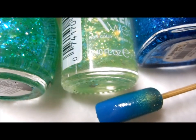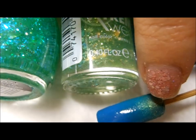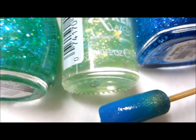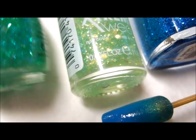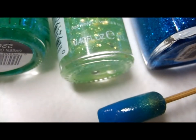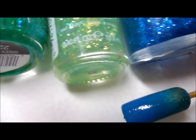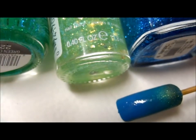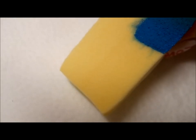For the next part, we're going to sponge on some glitter. For the part of the nail with the green-gold shimmer, we'll use this shimmer glitter polish. For the middle part, we'll use this light green, and for the tip we'll use this dark blue glitter. Of course, the names of all the nail polishes will be listed in the description box. Let's go ahead and apply these nail polishes on the sponge.